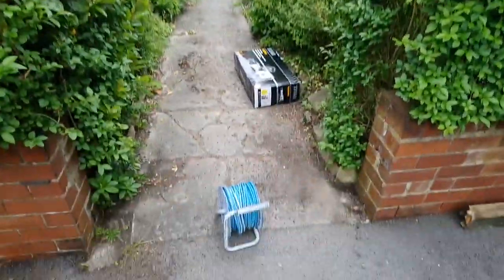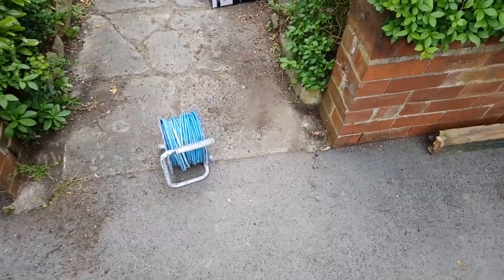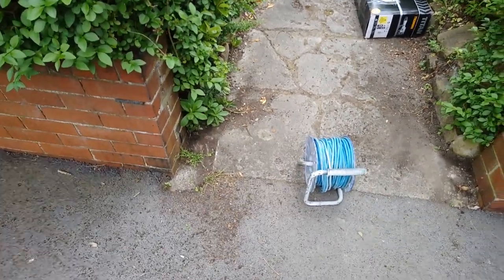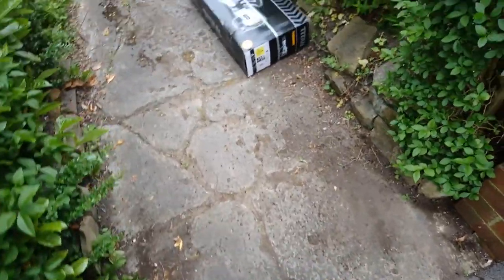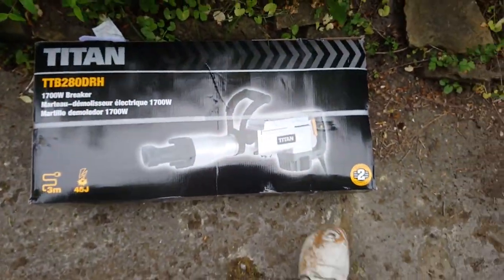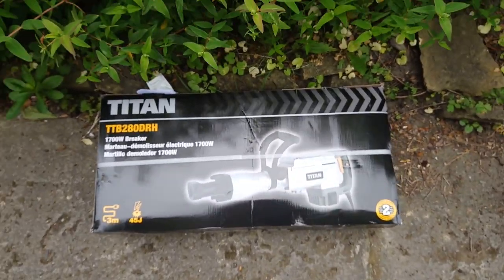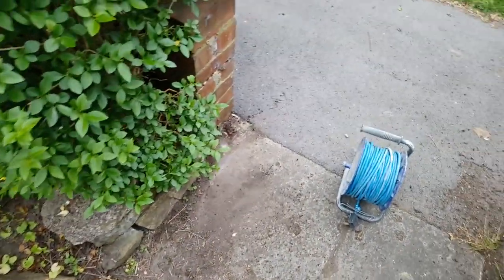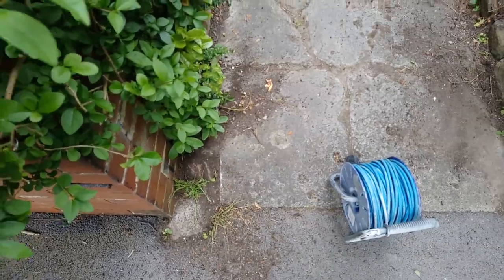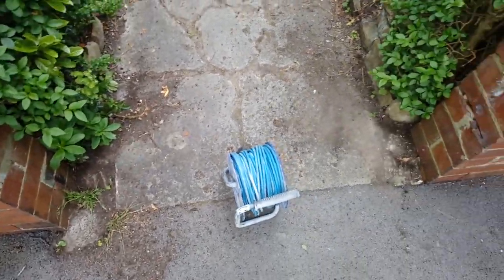I've got a gate to make here but I've got to put some posts in first. I've got an STS Plus drill but I've killed a couple of them over the years, so I bought myself a new toy. It might be a bit overkill for this but I've got some other jobs that it'll do. Hopefully it'll make light work of getting this concrete out.